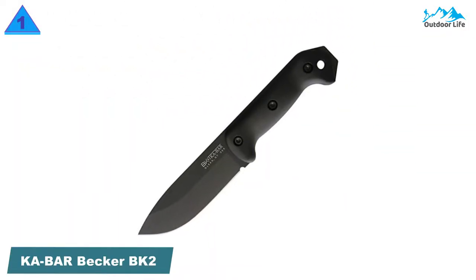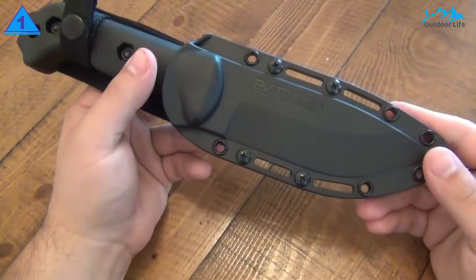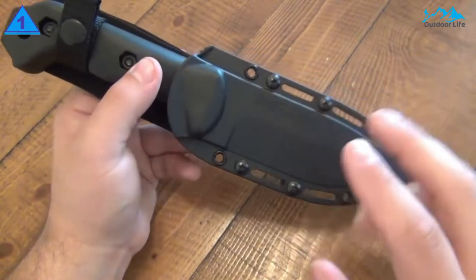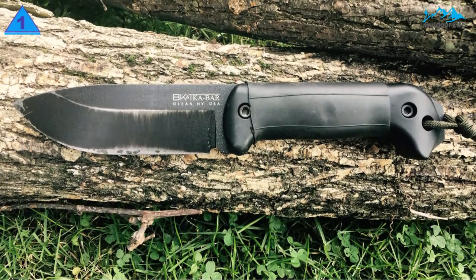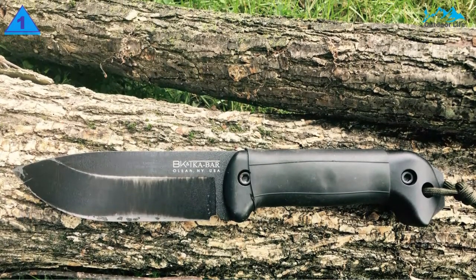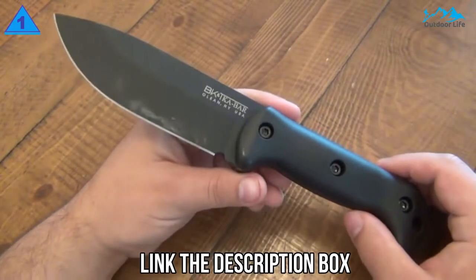Number 1: KABAR Becker BK2 Companion. The KABAR Becker Companion is a beast of a knife. Weighing a full pound and with solid full-tang construction, this knife is ready to rumble right out of the box. The KABAR Becker was also excellent at batoning through firewood. Designed by legendary knife expert Ethan Becker, the BK2 has a thick 1095 Cro-Van steel blade, which is very hard and durable. However, it isn't stainless steel, so rust is a potential issue and this knife requires a bit of maintenance.